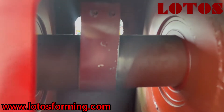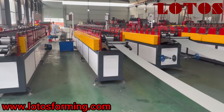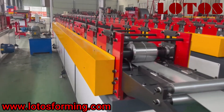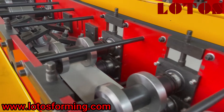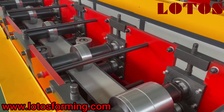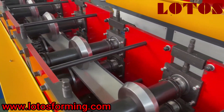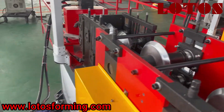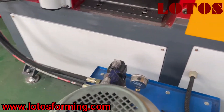Here is the chain transmission, and the chain we use is the Japan brand Tsubaki, which is almost the top brand in the market, and the steel panel stands. We use 18mm thickness. Here is the hydraulic pump station and the motor power is 5.5 kW.